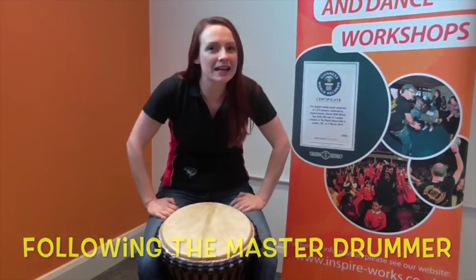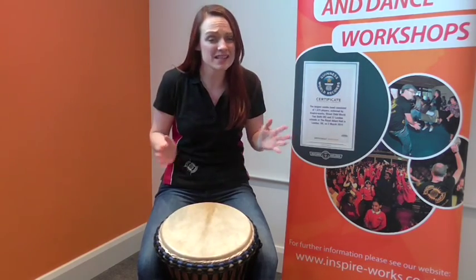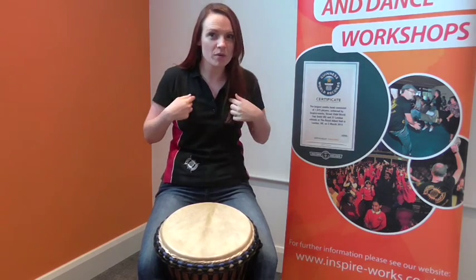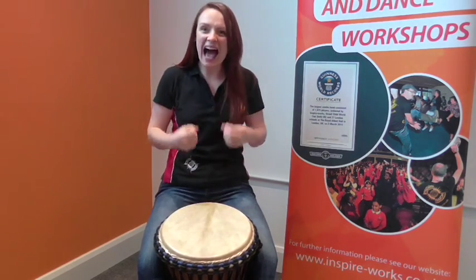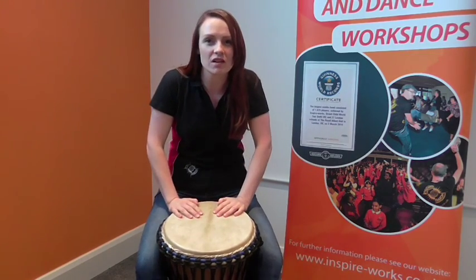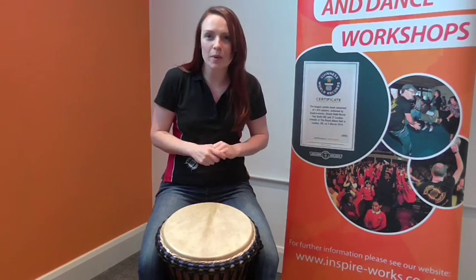If you've got a lot of people playing in a group together, they're all playing lots of different things at the same time, it can get a little bit crazy. So the really important thing to learn when you start playing the djembe is to follow the master drummer, which today is going to be me. And as a master drummer, the most important thing you have to hear is how you start and how you stop. So today I'm going to teach you the master drummer stopping signal.